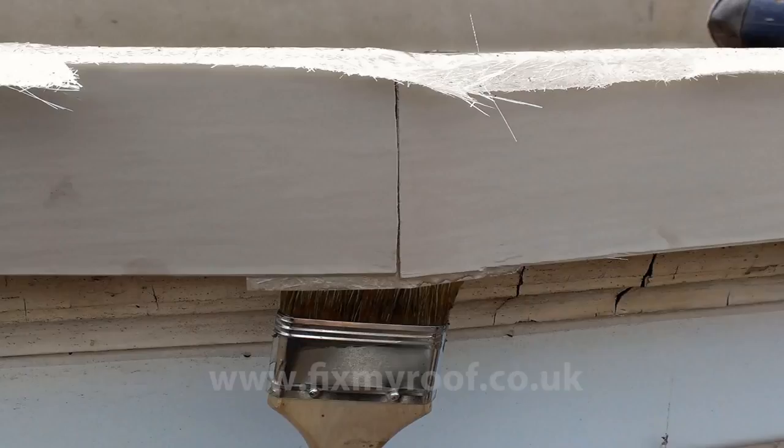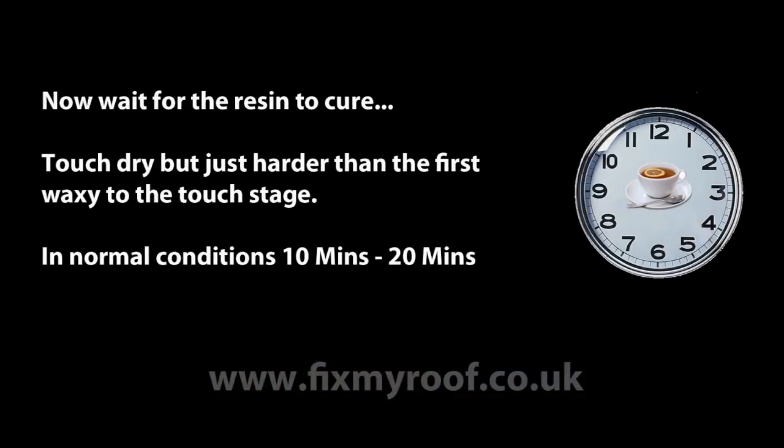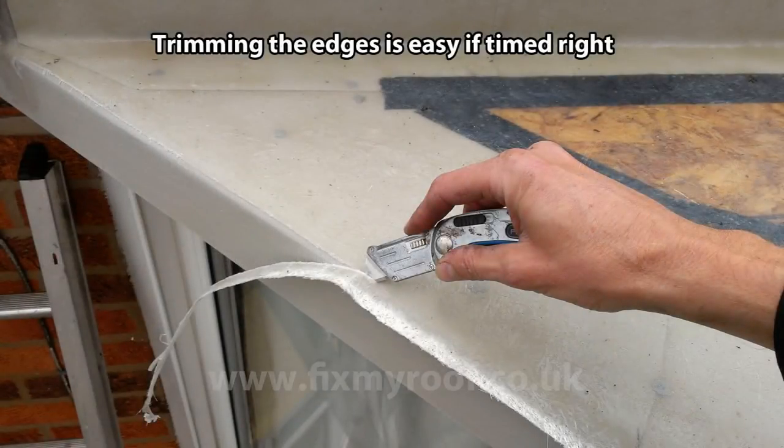This is now your roof finished, and it's just a matter of waiting for it to harden. If you time it so the resin has cured to touch dry, just beyond the waxy surface feel that it gets, trimming the edges with a sharp knife will be very easy indeed. If it hardens off too much, it can still be done, but a more robust two-handed approach will be required.